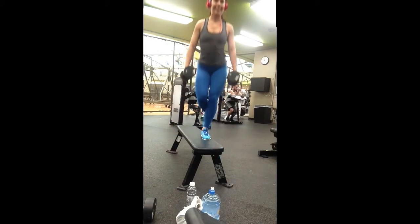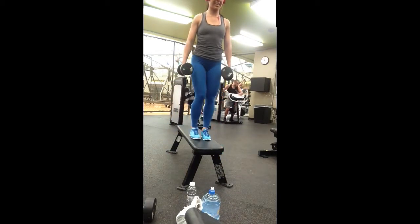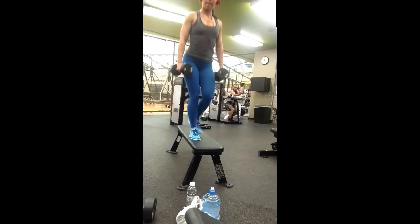A key point in this exercise — like performing lunges and squats — make sure that your knee does not come over your toe. That's very important.